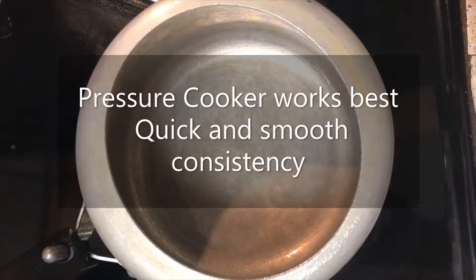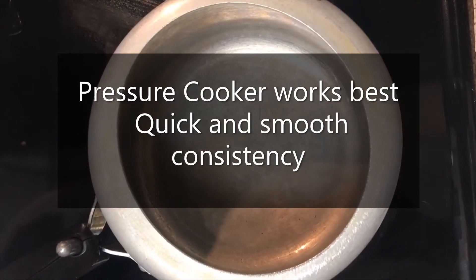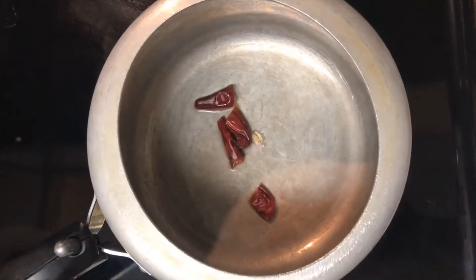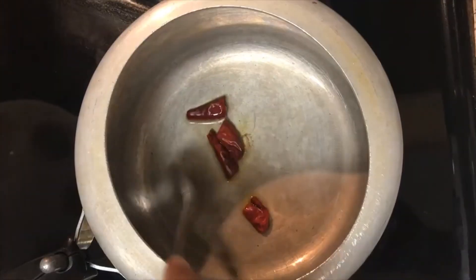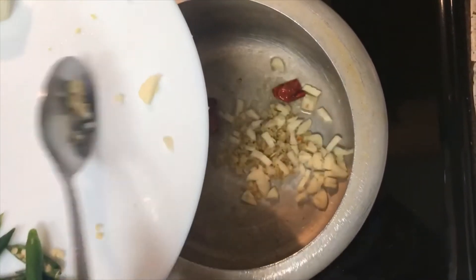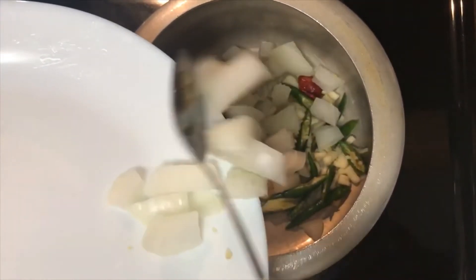Heat a pan — you can also use an instant pot or a pressure cooker. Today I'm using a cooker. I will give it two or three whistles so that everything is quickly and well cooked. Once the pan is heated nicely, add one tablespoon of oil and some whole red chilies.